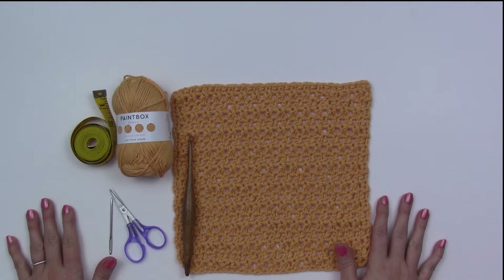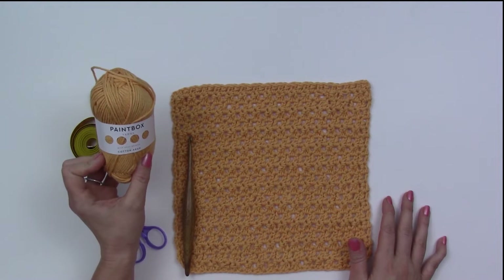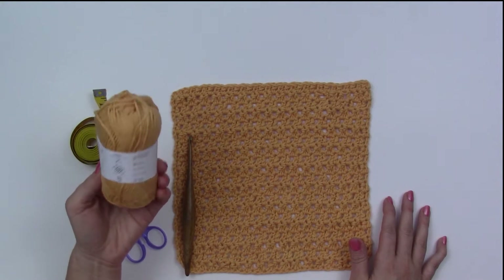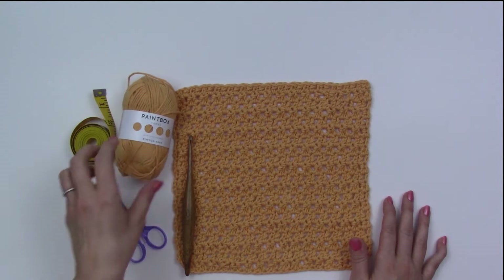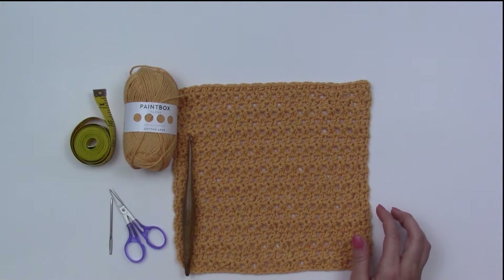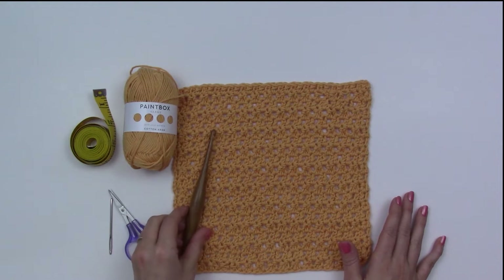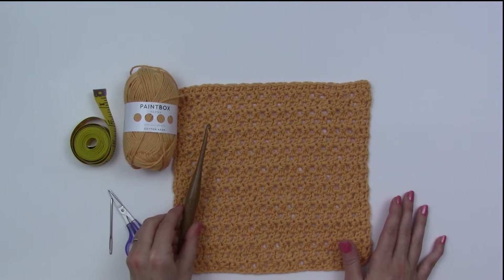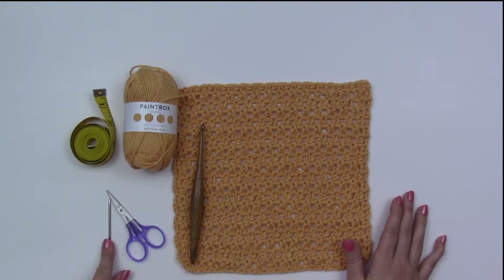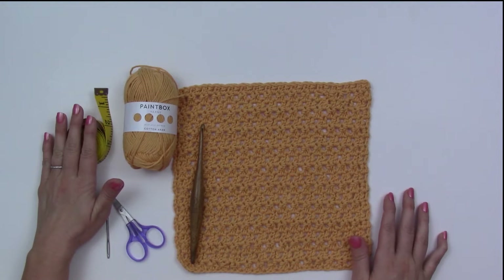For this pattern you will need some cotton yarn, worsted weight yarn. I'm using Paintbox Yarn's Cotton Erin. You will need about 75 yards, so you can get one washcloth out of one skein, or if you're using a different yarn you just need at least 75 yards. I have an I 5.5 millimeter crochet hook — I'm using the Furl Streamline Wood Hook. I also have scissors, a yarn needle for weaving in ends, and a measuring tape for measuring my washcloth.